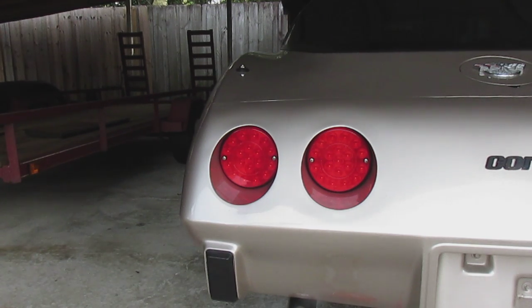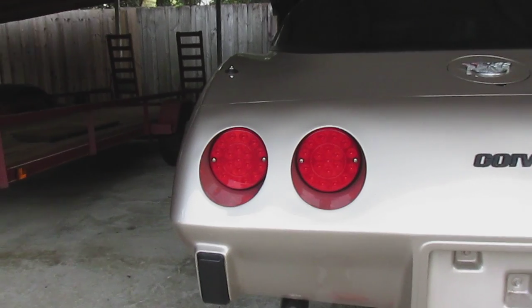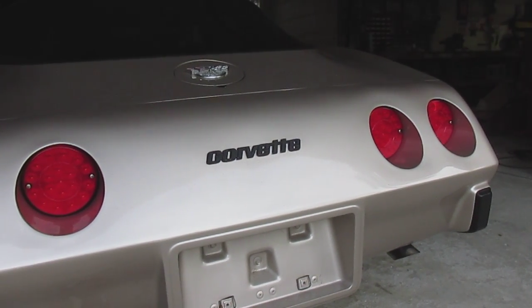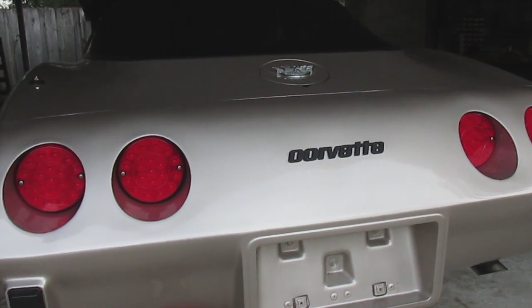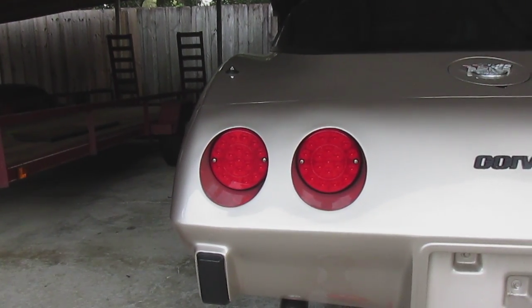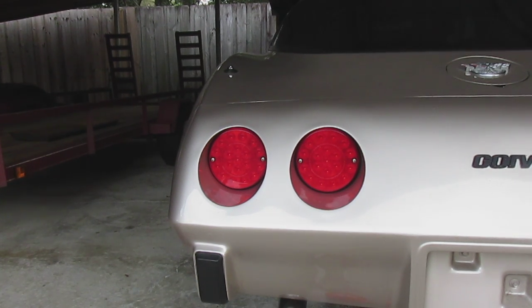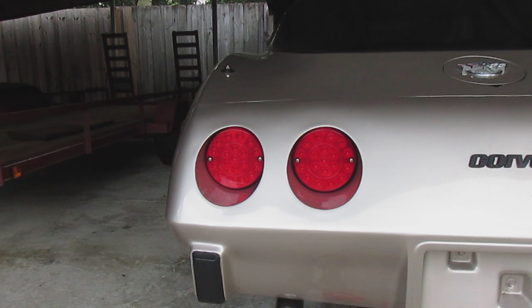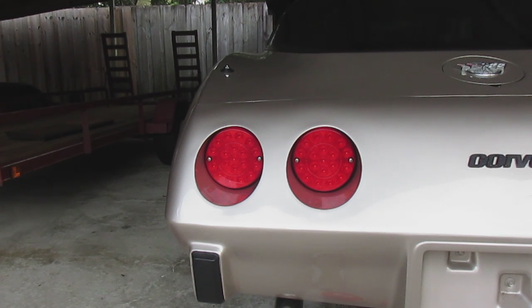I think they look pretty good. Hopefully they're going to last — they seem to be pretty high quality. The bubble tail lights basically just about fell apart just getting them on there, and they were $80 too, which kind of sucks. Anyway, that concludes the video of the installation of the LED tail lights. Thanks for watching.